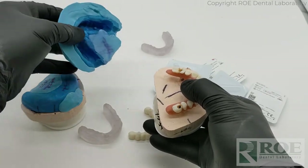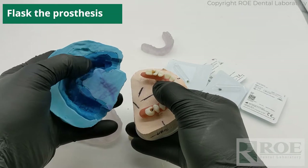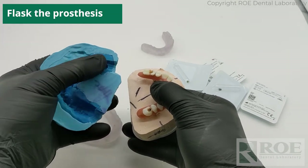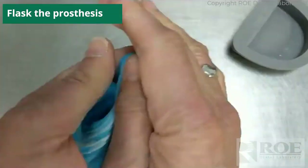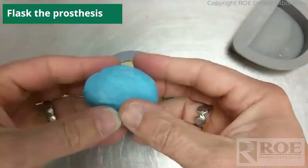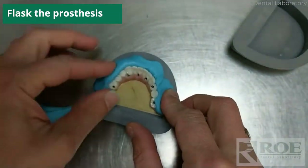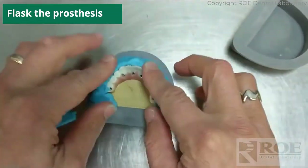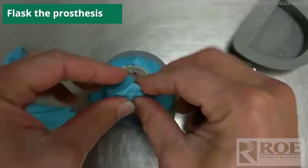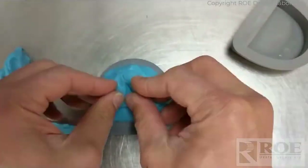Make a putty flask over the top. In this case the doctor used a dual laminate — it's totally optional. This was some putty on the inside, a two-part putty material to make it hard, encompassed with a different material. Usually it's just one material — any lab putty will work just fine.